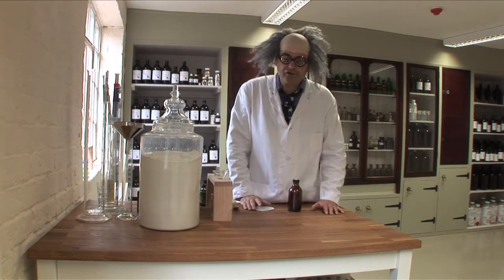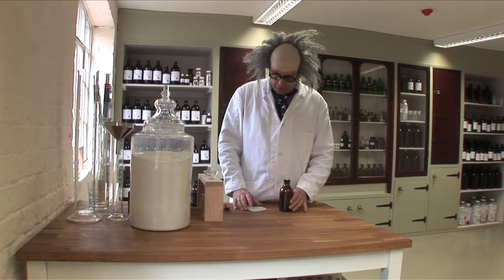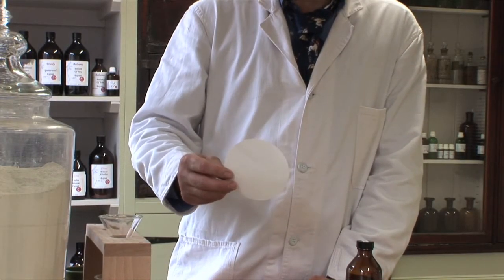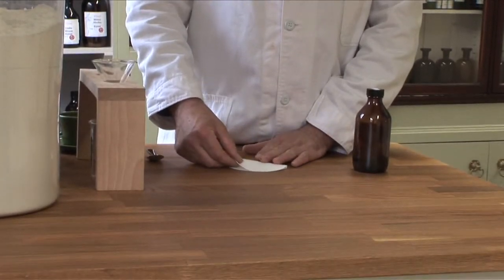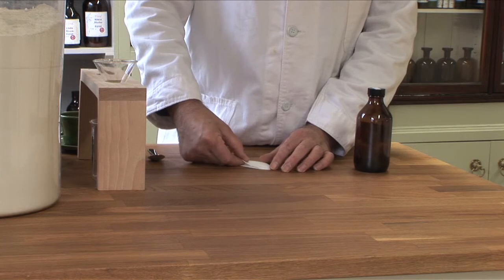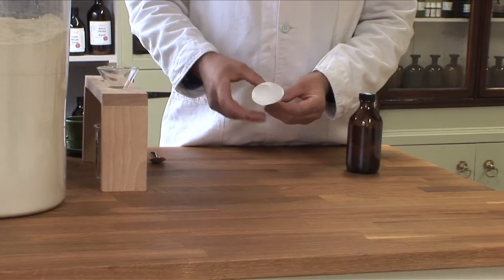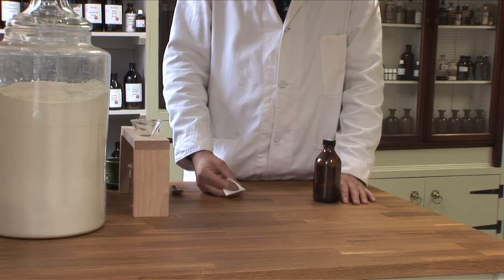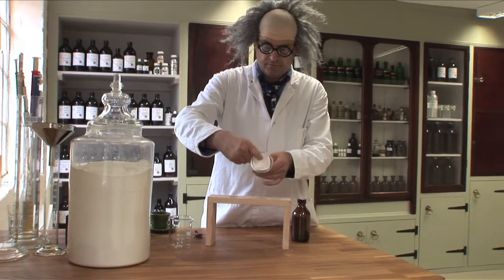Coffee filter papers are not fine enough. This bentonite, or fuller's earth clay, is so fine it will just pass straight through a normal coffee filter. What we have here is a specialist filter paper and I'm going to show you how to fold it to put it into the funnel. It's pretty straightforward — we fold it into quarters like so, and then we open it up and we have a nice little cone. These filter papers come in different sizes with different funnels. For this small amount we have a small funnel, and it just pops inside like so.